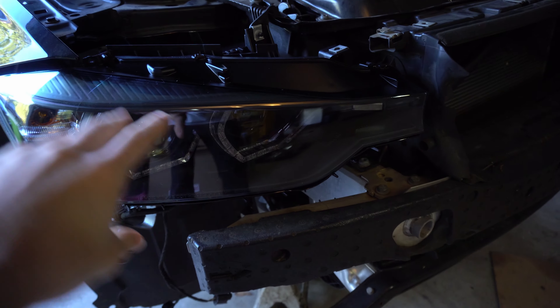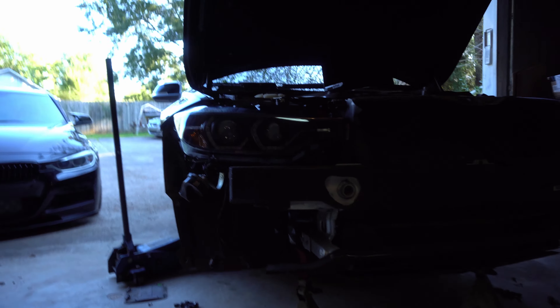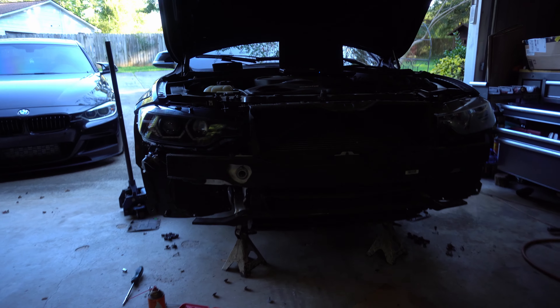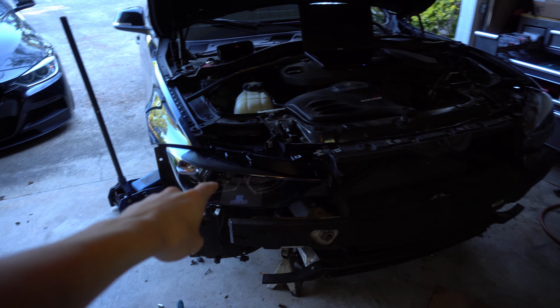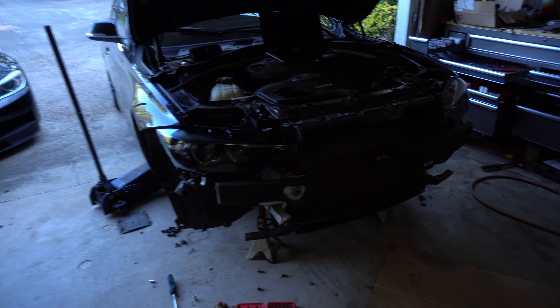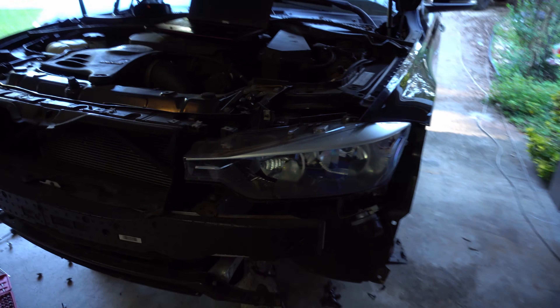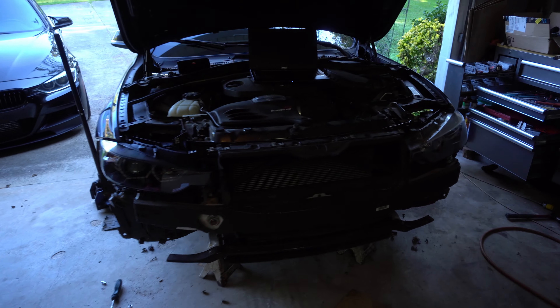These headlights are smoked out — they have the black housing, the black insides, as well as the smoked out lenses. They have LEDs on the inside as well, and they have a big amber turn signal. I feel like they're a pretty good replacement. Just to give you a price reference, these are about $380 on eBay — the only place you can get them around $300 is eBay or Amazon. I believe they're made by Spyder. I think they look a lot better and it's a cheap way to get some halos on your BMW F30.